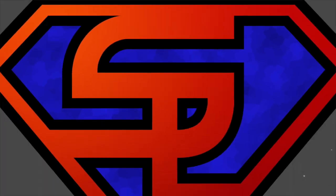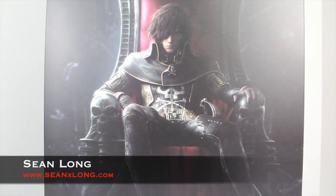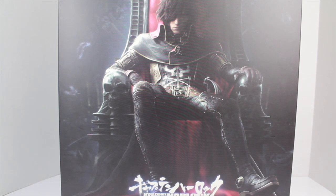Hello, big kids. It's time for your Big Review. Here's your Big Review of the Space Pirate Captain Harlock Hot Toys Captain Harlock with Throne of Arcadia 1/6 scale collectible figure. I want to thank Sideshow Collectibles for sending this out to review for you guys. You can buy this right now at their website. Link is in the description.